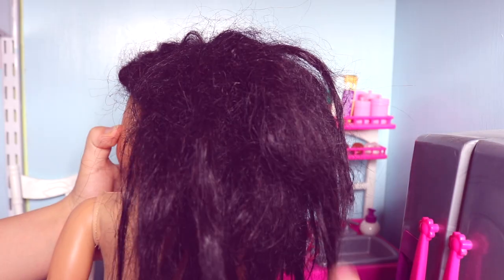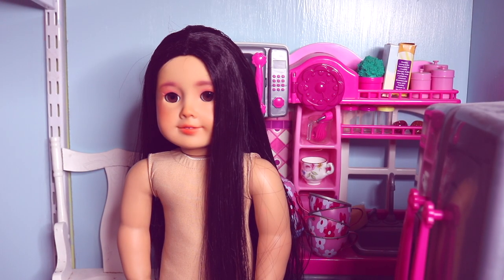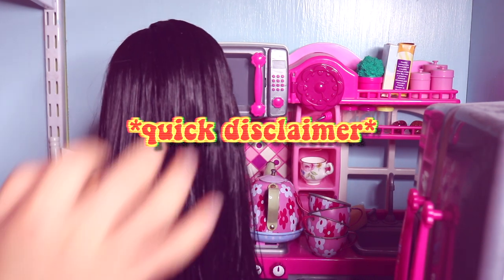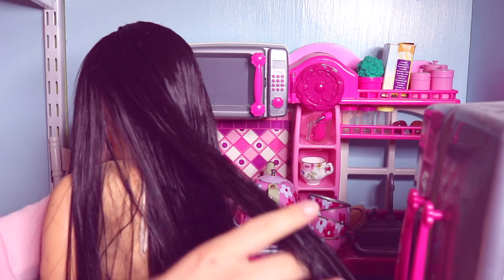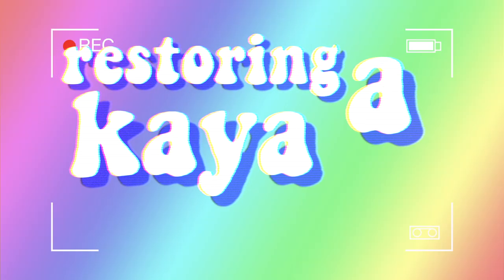Hello my little queens! My name is Teddy and welcome back to my channel, or welcome to my channel if you're new here. Today I'll be showing you guys how I took a wig I got off an old Kaia from this to this. Quick disclaimer before I start: this isn't a tutorial and you all need to customize at your own risk. Anyways, without further ado — restoring a Kaia wig.